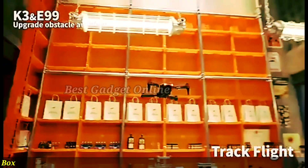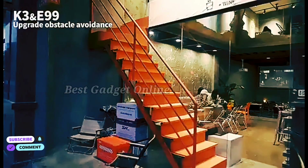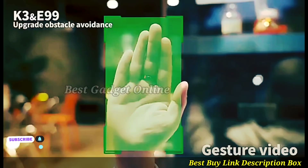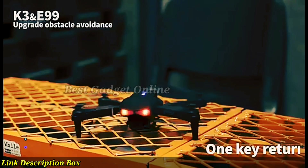The drone's long flight time and high-capacity battery ensure extended aerial exploration without interruption. Additional features include gesture control for easy operation, a return-to-home function for safety, and compatibility with various accessories like a gimbal and camera mount.